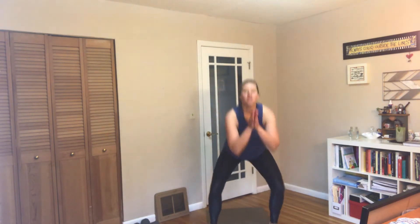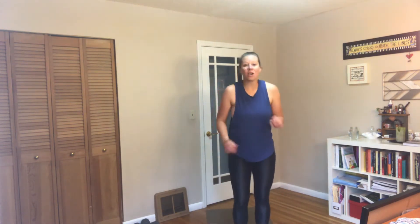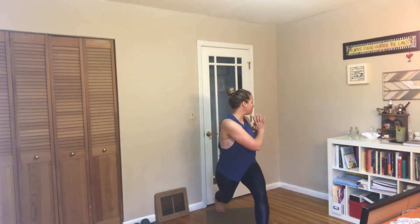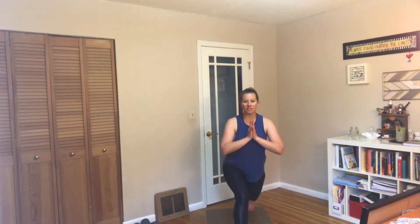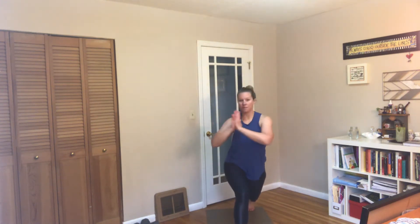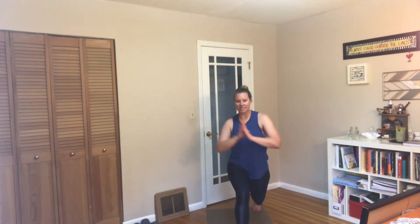Three more, last one. Now we're going to step back — right foot stepping back — taking a little gentle twist over that left knee, and then back to center. Left leg goes back, taking a twist over that right side, back to center. One more time each side — twisting, center, last time, and center.